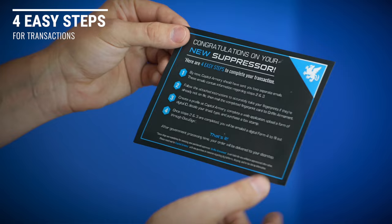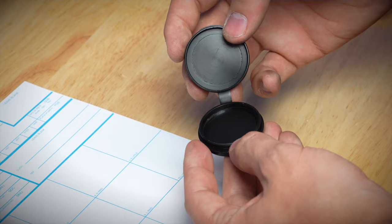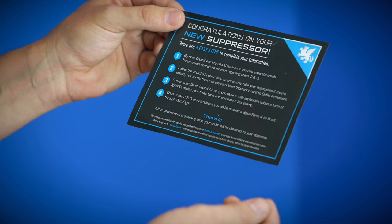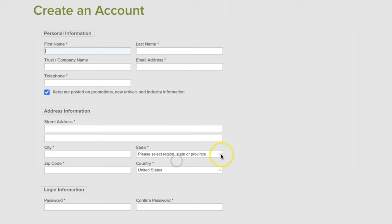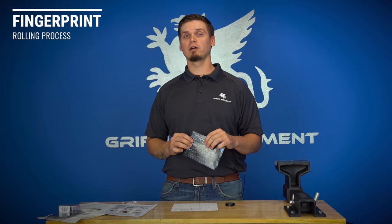Here are the four easy steps to complete the paperwork for this transaction. Step one: Capital Armory should have already sent you two separate emails containing information for steps two and three. Step two: follow the instructions to take your fingerprints if they're not already on file, then mail the completed fingerprint card to Griffin Armament. Step three: create a profile at Capital Armory, complete a web application, upload a digital ID, decide your trust type, and purchase a tax stamp. Once steps two and three are completed, you will be emailed a digital Form 4 to fill out through DocuSign. And that's it.